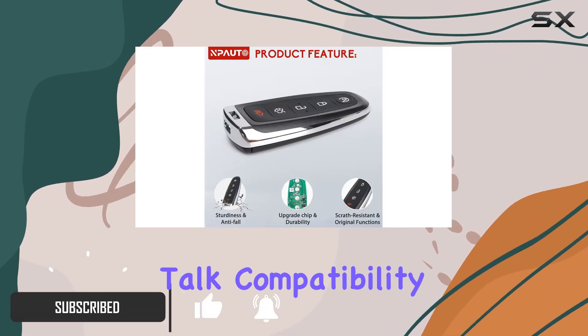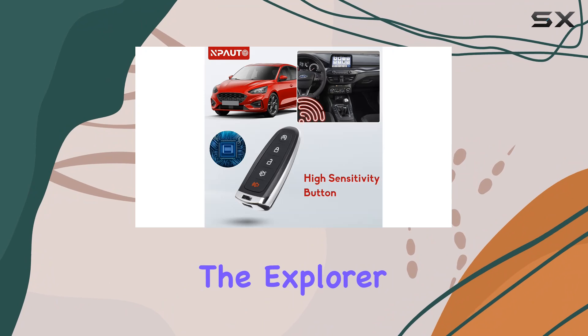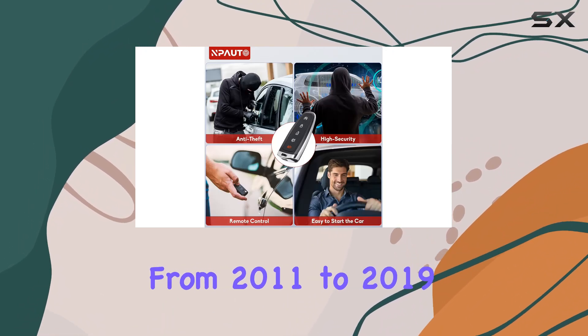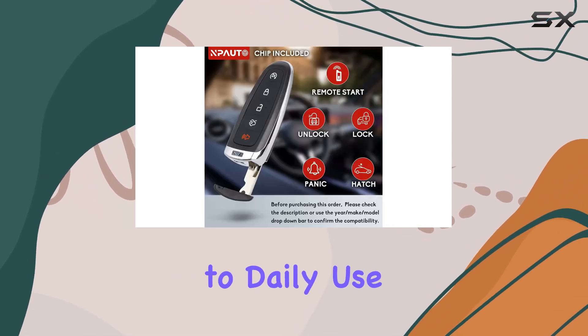First off, let's talk compatibility. This key fob is designed to work with a range of Ford and Lincoln vehicles, from the Explorer and Edge to the Taurus and Flex, covering model years from 2011 to 2019. With rigorous testing to ensure quality and durability, you can trust that it'll hold up to daily use.